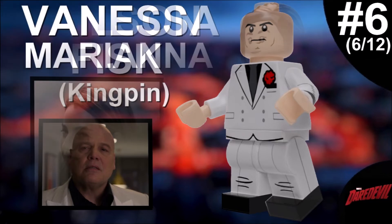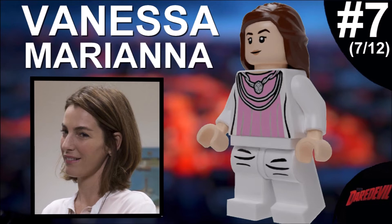We're halfway through the series. The seventh minifigure is Vanessa Mariana — Fisk's love interest. This minifigure is quite simple but it works. I used the head from some of the newer Hermione minifigures from Harry Potter, and sometimes Hermione also uses that hairpiece. If you're a Harry Potter fan you might see this figure as Hermione, but if you have context from watching the show I think you'll see Vanessa immediately.